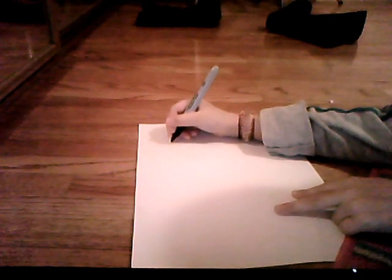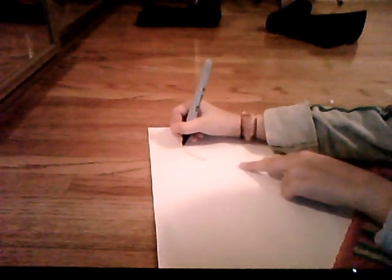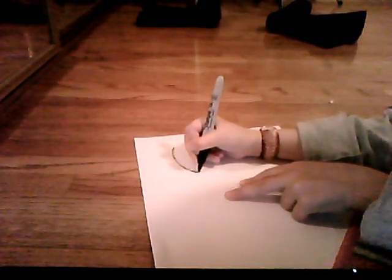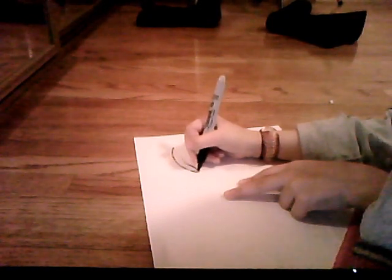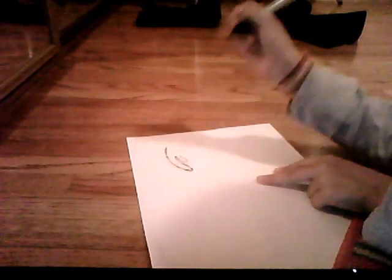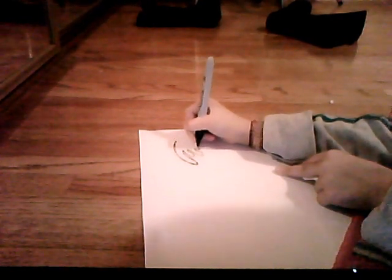First, you start off with a big, long curve. Then you pull it upwards and do the same but a little shorter. Keep on doing that, making it longer and shorter, shoulder longer and longer, in that pattern.